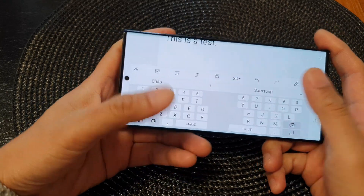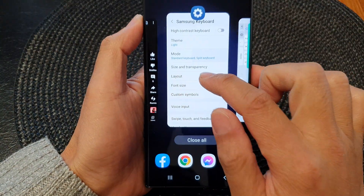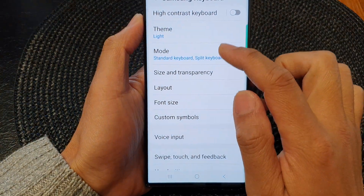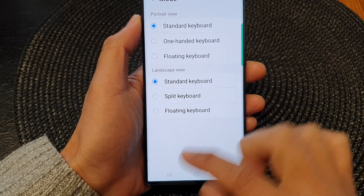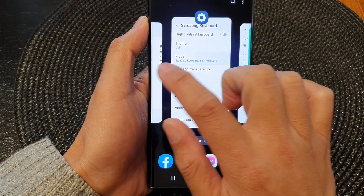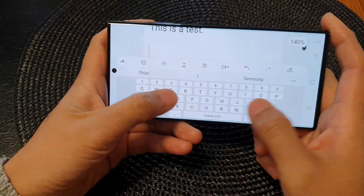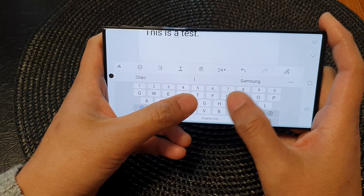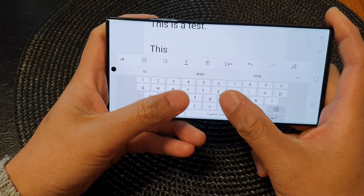If you don't like split view, you can go back into settings. I'll go into Mode and select standard keyboard instead. You can see here in landscape mode the keyboard will now close in, allowing you to use the keyboard in standard mode instead of a split keyboard.